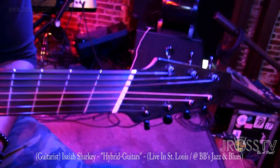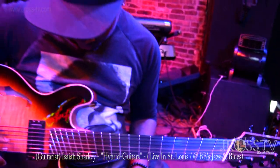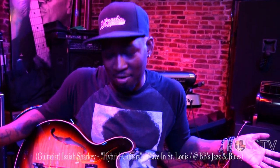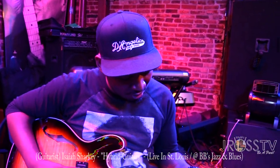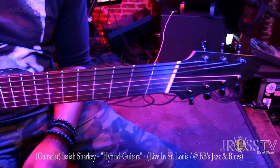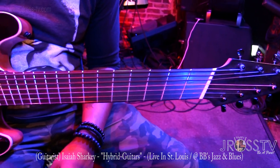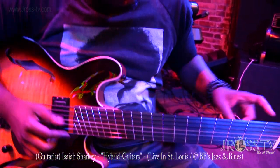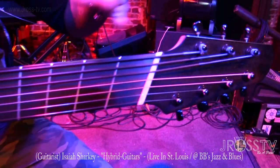And you got a funny looking fretboard too. Yeah, it's fan frets — they're called fan frets. This is the first time I ever played them. They feel decent. It's a little bit of an adjustment from regular frets, but it's all right. Is the neck crooked as well? No, the neck is straight. It's just the actual frets are kind of waved in.